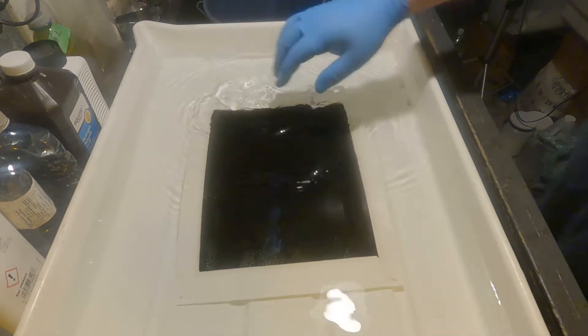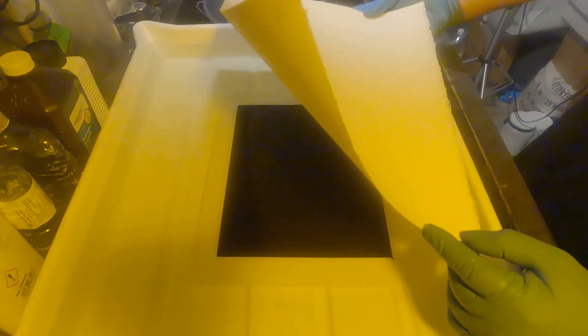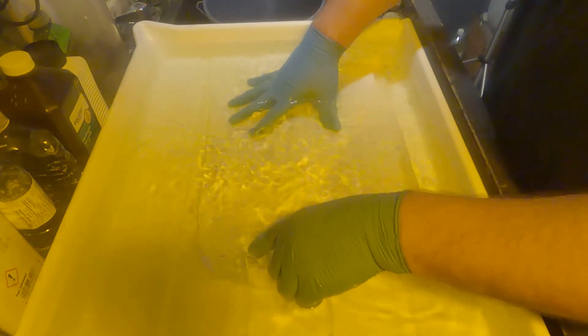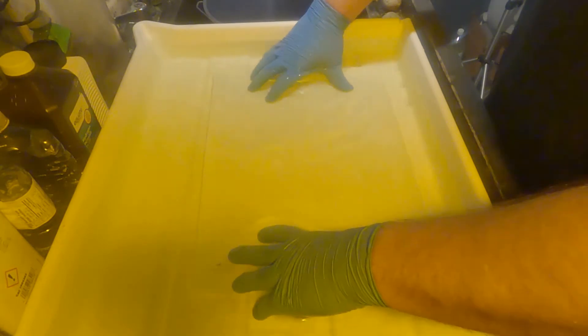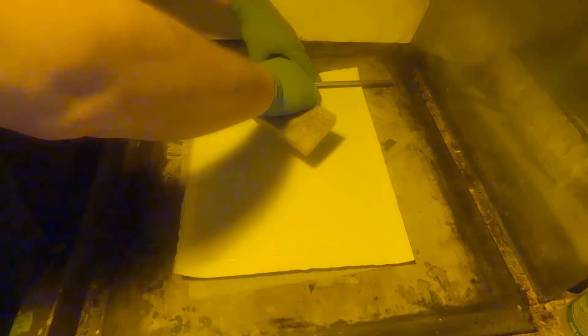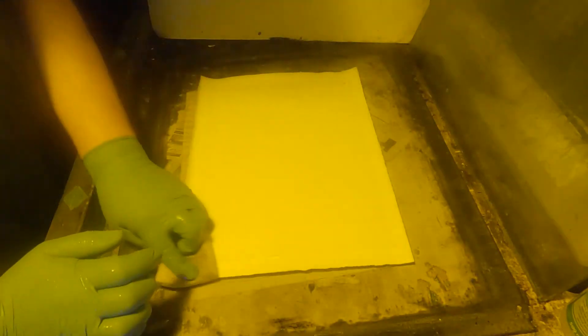I've got my sized paper ready to go. I'll be inserting that right now and I'll pull the tissue face down. They are now mated together and I'm going to squeegee them in all directions, then I will put plate glass on top.